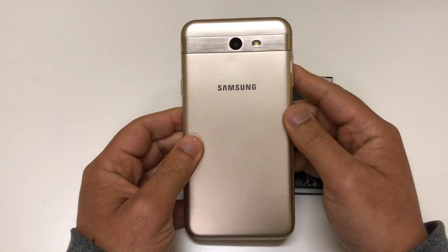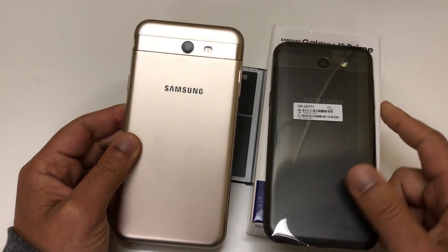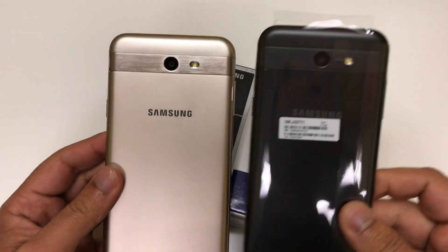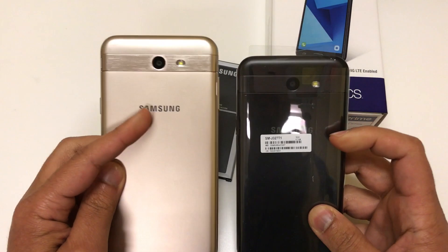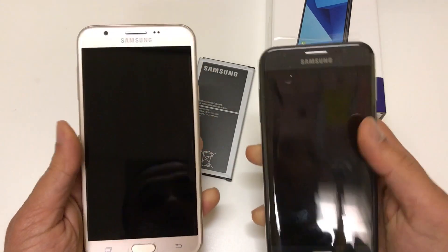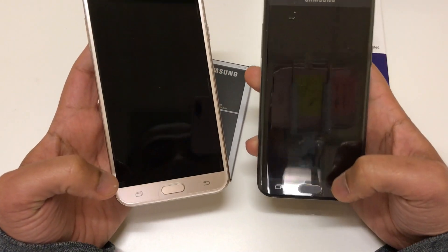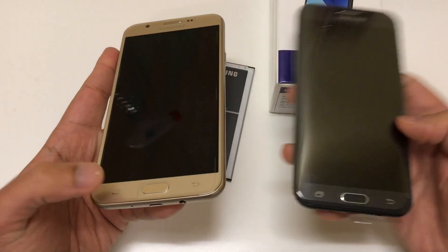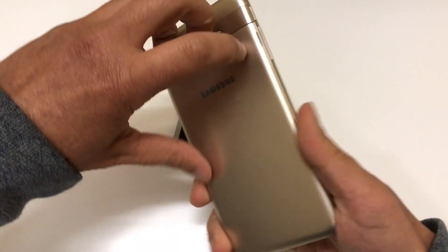Looking at the back of the phone, this is exactly the same design as the J3 Prime — very similar, just a little bit bigger on the J7 compared to the J3. They both have the rear camera and flash with that similar design in the middle. Looking at the front, same bezel, front-facing camera, and then the notification, back, and multi-window buttons at the bottom, with the home button right there. They made it very similar to the J3.